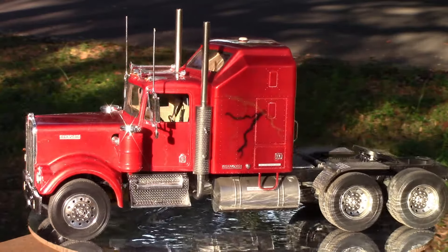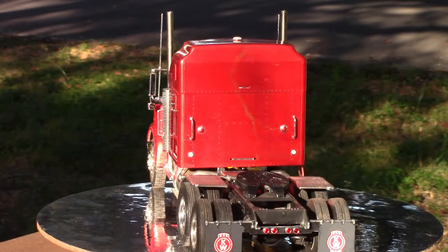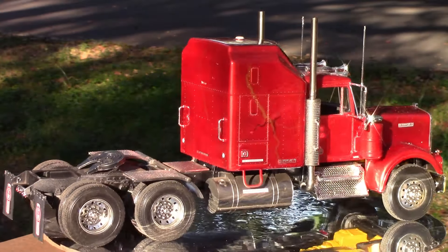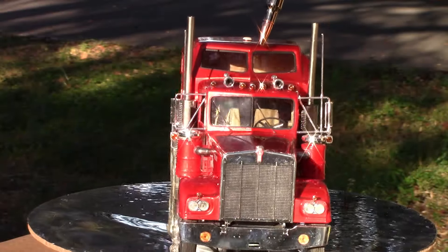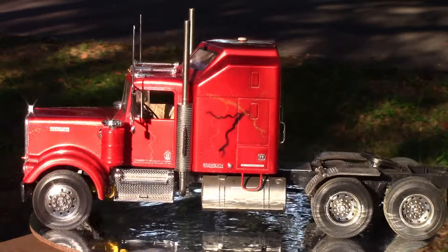I did the interior in a nice tan and black. I forgot to include close-ups of the interior being built — I might have those somewhere in the back of the footage. I even flocked the bed on the inside of the cab. You can only see it when the sun's shining in just the right way, but it's there and it looks like a nice fuzzy bed.